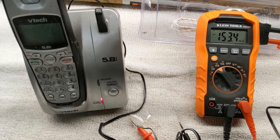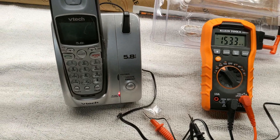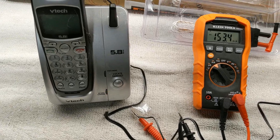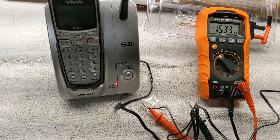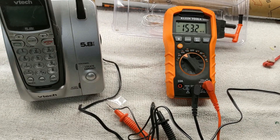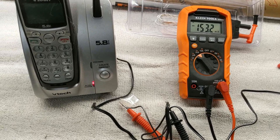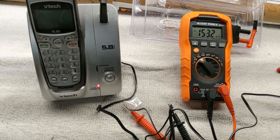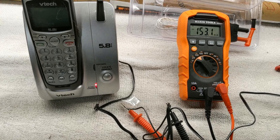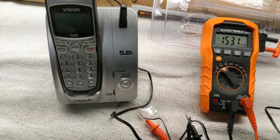Hi guys and gals, Froggy here. With the help of a buddy of mine on the Corvette forum, I was able to put together this test. The test is to figure out if this new meter I got will actually record milliamps, because what I'm trying to do is check the draw on my C6 Corvette in milliamps — and the first thing everybody says you need to do is make sure the meters are working right.